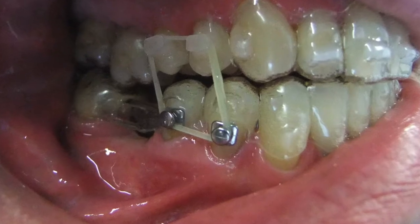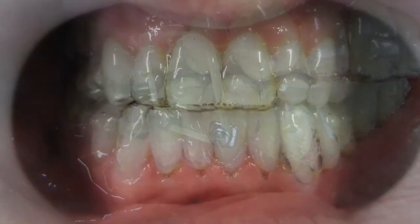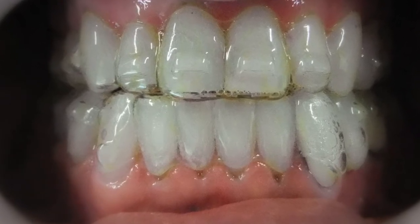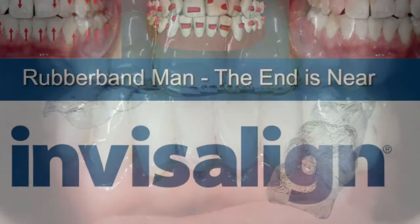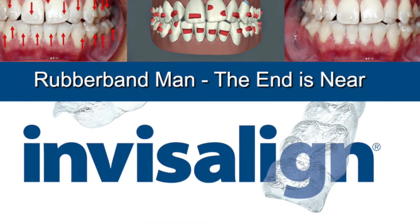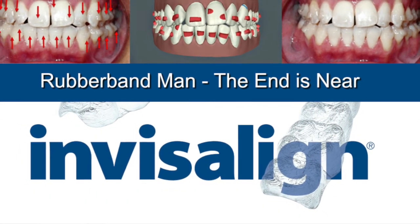It's a huge difference already. You've come from a class 3 occlusion and you're now into a class 1 with a 10% overbite — and that's just over 25 weeks. That's pretty amazing. You look at that clear plastic and people don't realize how strong and how dynamic it is. Everybody says the same thing at the end: I can't believe the plastic did this.